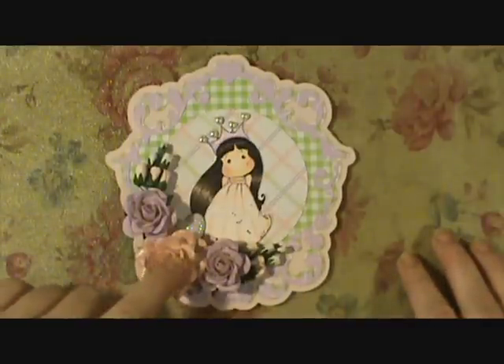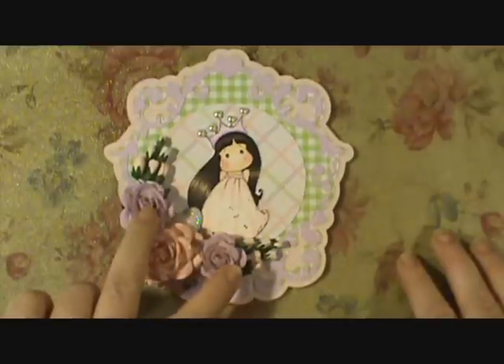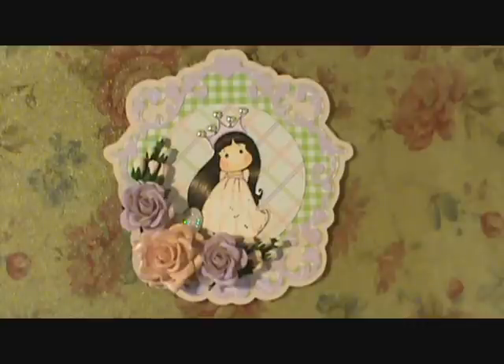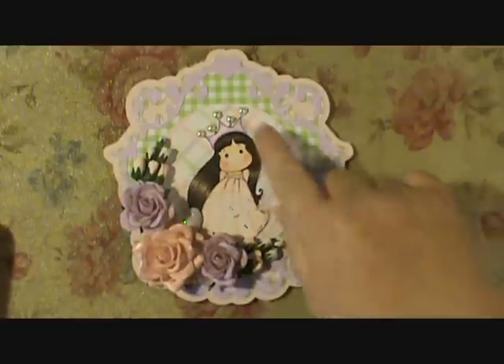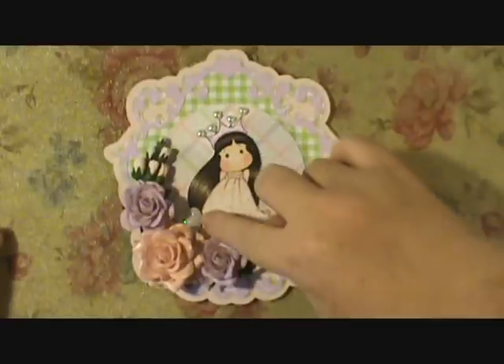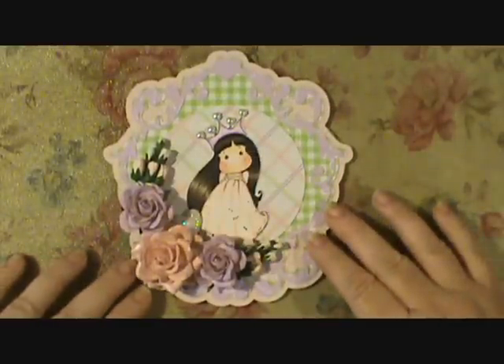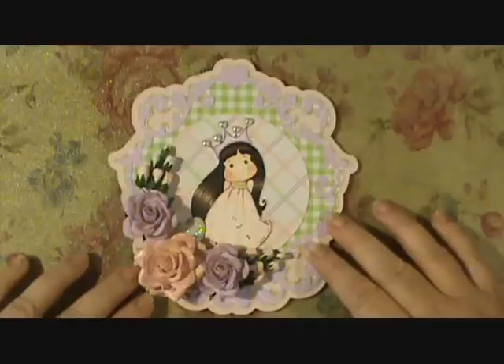I used some Wild Orchid Crafts flowers — this one, these two here, and these ones down here. The little tiny roses are from I Am Roses. I used some flatback hearts up here from my stash, and this one down here is from Recollections, which I got last year.